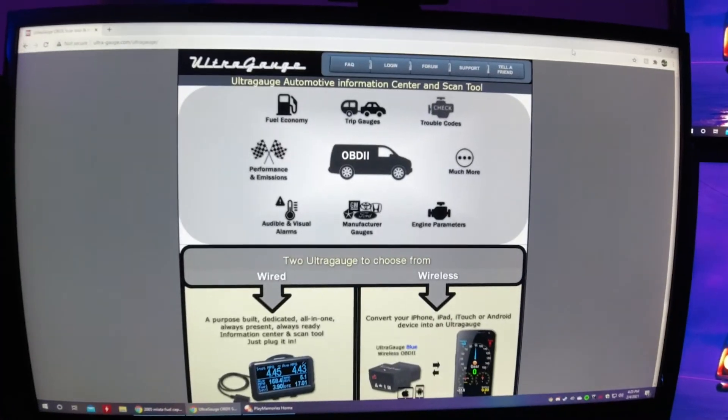Drop your opinion in the comments. I will put the link to the Ultra Gauge in the description — it's very easy to Google as well. I'll do a quick little video of the website and how to order it, because there are a couple of options here and there.